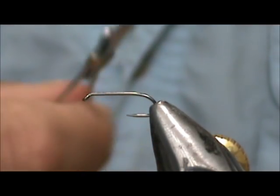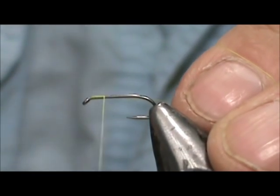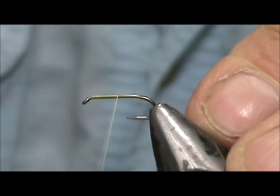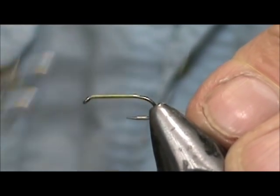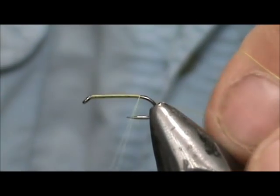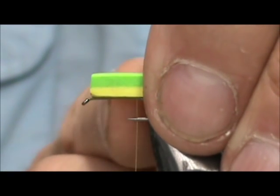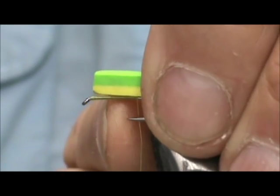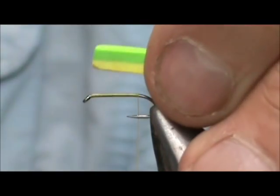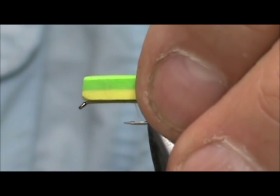I am going to put a base of thread down. I am going to put the yellow on the bottom — I am using the yellow thread to help hide the hook. We are going to cover the hook and get rid of the excess. Now we are going to take our foam body and we want the head to be just in back of the eye of the hook, so there will be some sticking off the end. We are starting at the end of the flat.